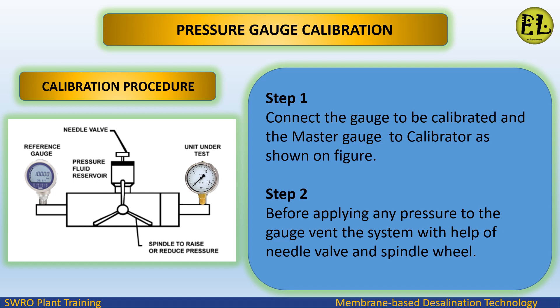Calibration procedure — Step 1: connect the gauge to be calibrated and the master gauge to the calibrator as shown in the figure. Step 2: before applying any pressure to the gauge, vent the system with the help of the needle valve and spindle wheel.